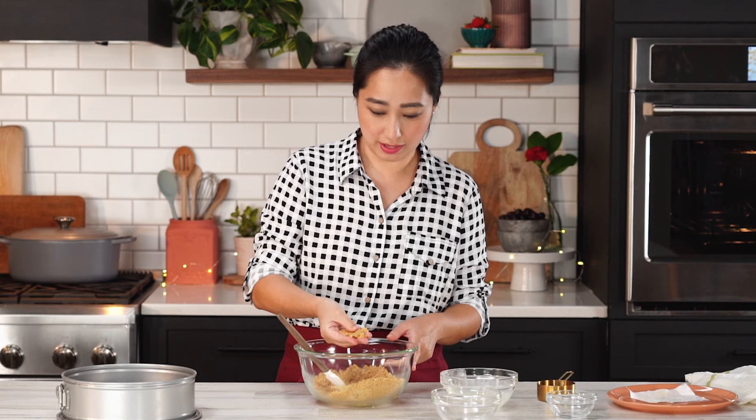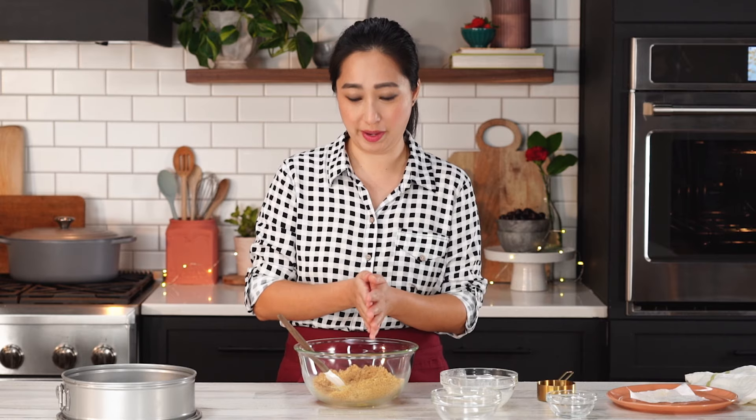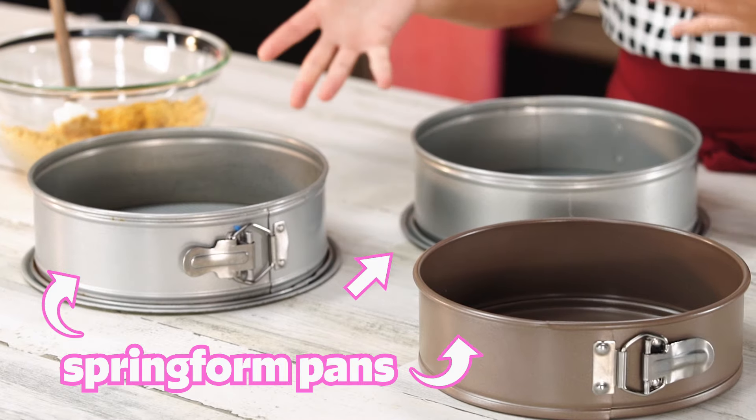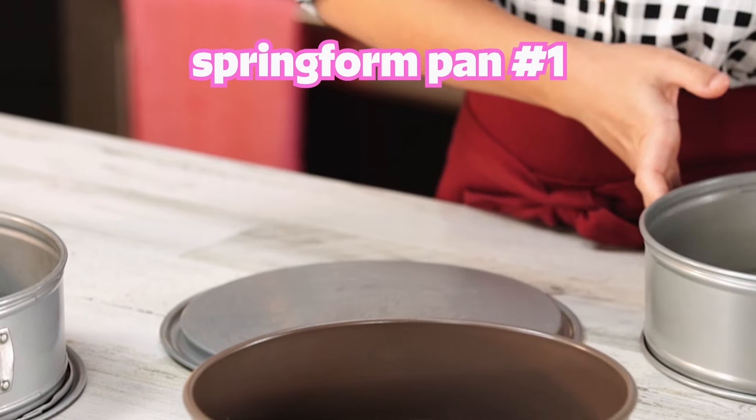You want the graham crackers to be fine so that you'll have a nice even crust. Once it comes together, it'll start looking a little bit like wet sand. When you press into it, you can see that it keeps its shape and packs together — so this is going to be perfect. We're going to put it right into our springform pan, but let me talk a little bit about the pans. I tested out a bunch of pans, and they all have slight differences. This one has a really flat bottom, and when you unbuckle it the surface is flat.